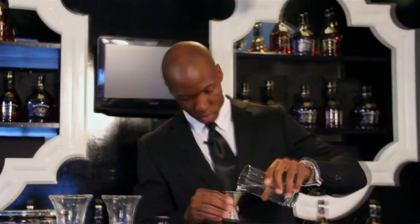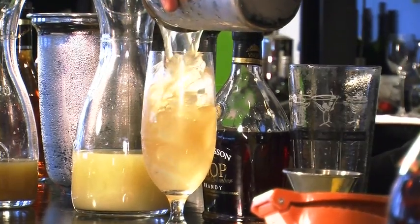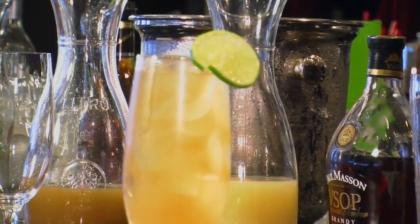Now we add four ounces of club soda. You add it in the tin so you make sure that the soda is getting throughout the whole cocktail. We'll throw some ice in our glass and we strain. Top it off with a little lime wheel. And there you have it, the Masson Mule.